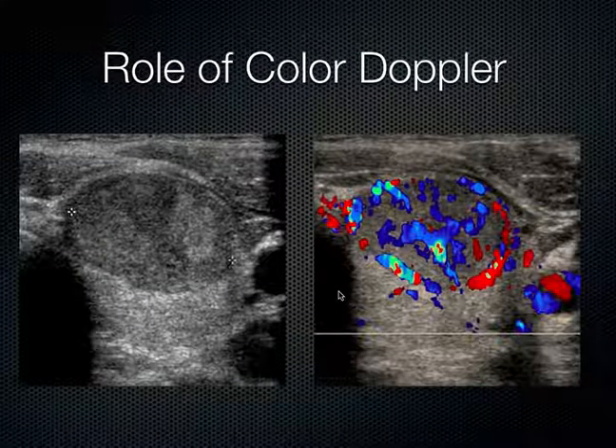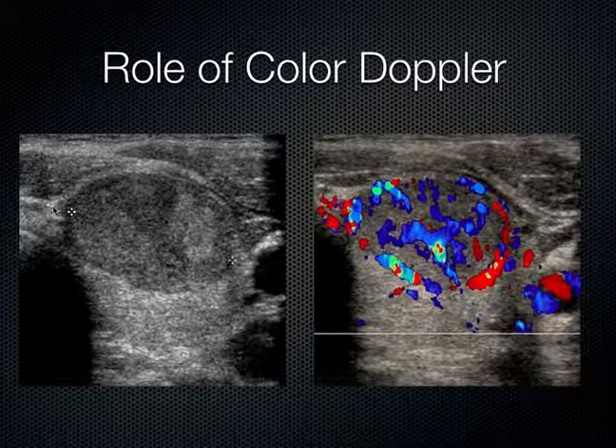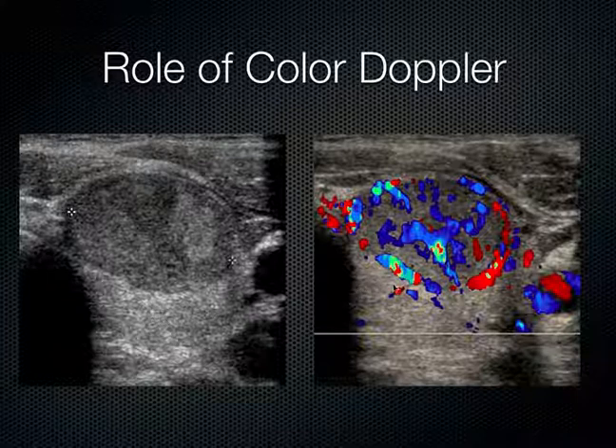This is a side-by-side image of the same thyroid nodule demonstrating the role of color Doppler. On the image on the left, you see a grayscale predominantly solid thyroid nodule — this is the thyroid nodule; the rest of the normal thyroid tissue is down here. When we add the color flow, we can see marked internal vascularity. When you see all this vascularity, it really suggests a higher likelihood that this nodule is malignant. And this patient did indeed turn out to have a papillary carcinoma of their thyroid gland.